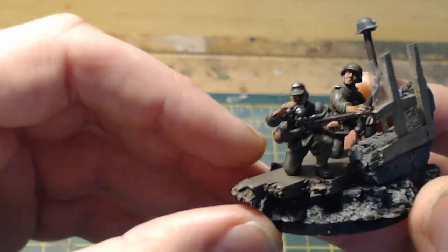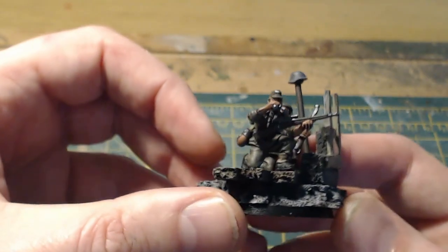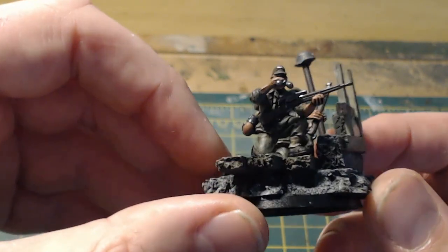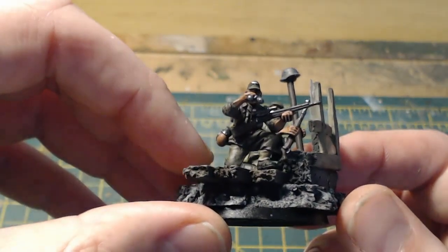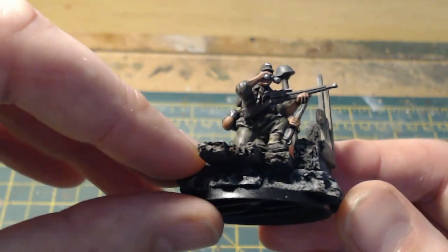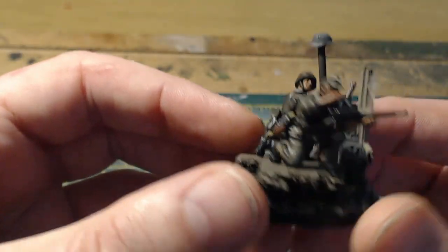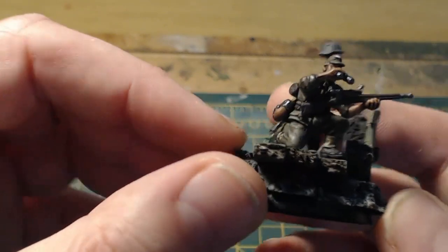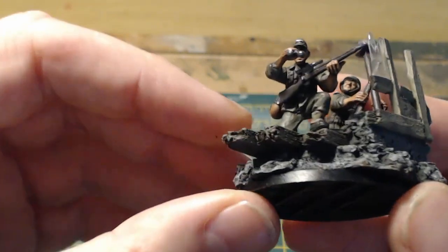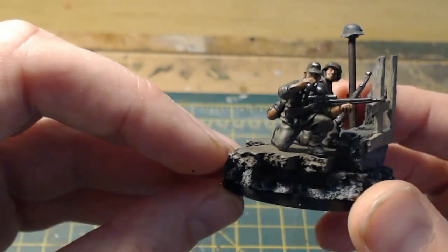The more astute amongst you will notice that's an American sniper rifle. The reason for this is I was going through all my spare rifles and couldn't find a German one, so I used this. After I'd painted it, I found a sprue with a German sniper rifle on — but there's no way I'm going back in to change that now. He's found it or stolen it. The head is from the plastic SS box with a peaked cap, and the equipment is standard from the grenadier box.